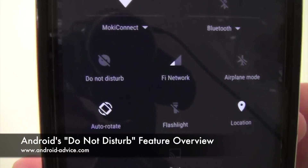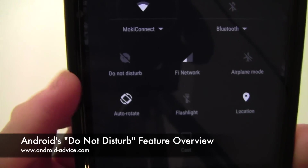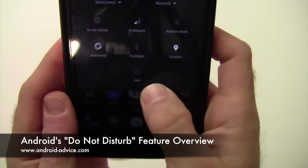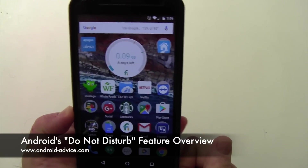Hi, this is Brandon with Android Advice and Tutorials. Here we're going to go over the Do Not Disturb feature on Android. We've had a few questions about it recently, so we're going to go ahead and kind of do a once-over on how it works.